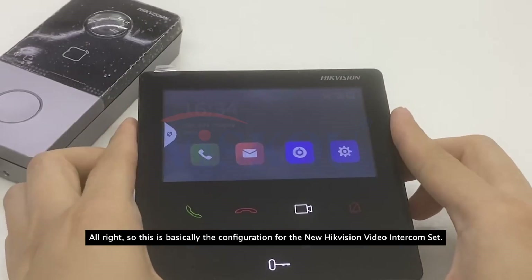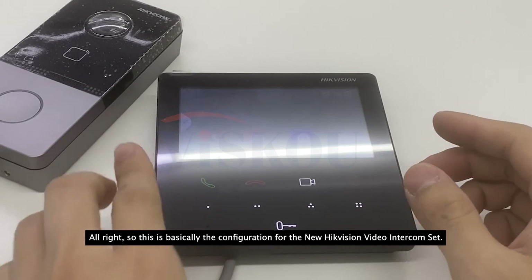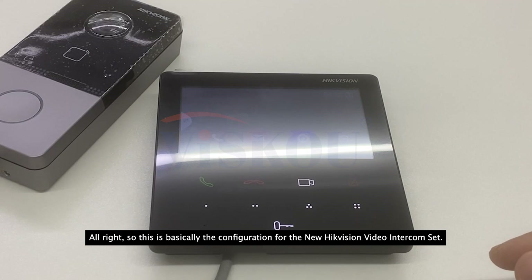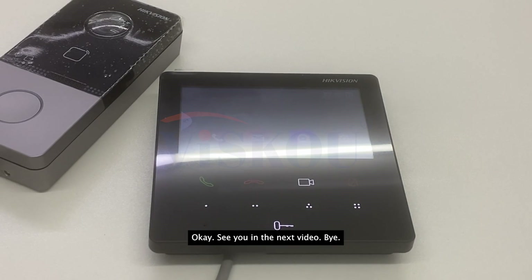That's basically the configuration for the Hikvision video intercom set. If you find this video helpful, please like it and subscribe to our channel. See you in the next video, bye!